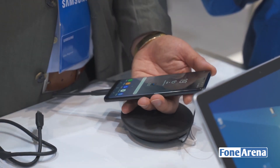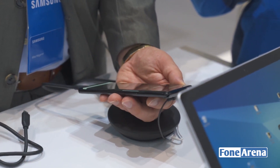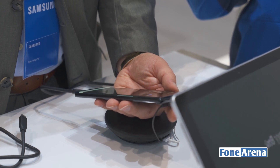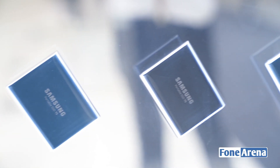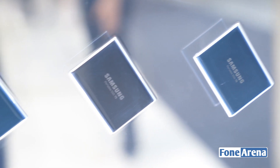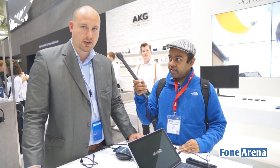Another cool feature is when you work for a company and have secure data — you can fully encrypt it. It supports 256-bit encryption, so when you lose it, no one can access it. Pretty cool, and much more than a normal external drive. This is the new T5.